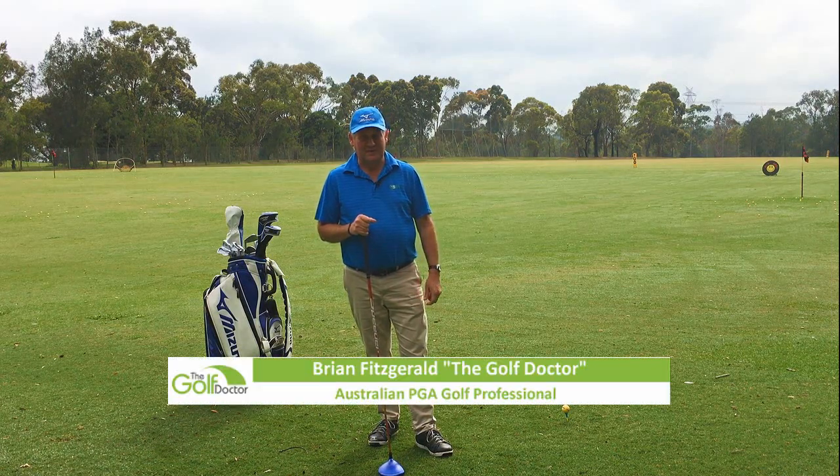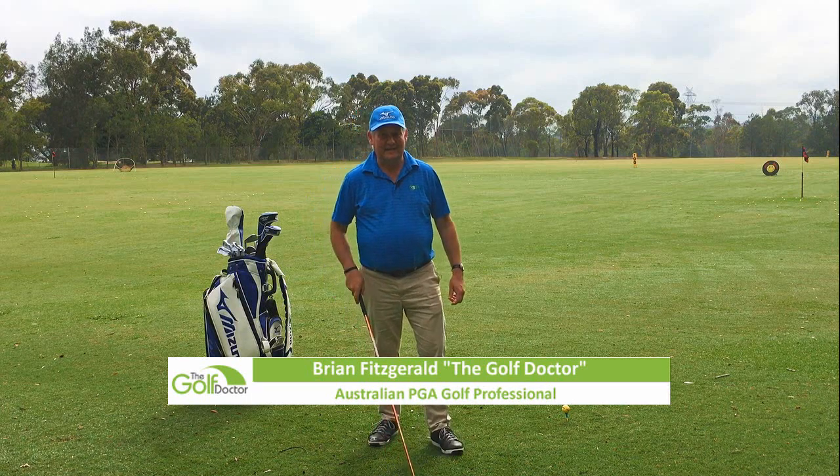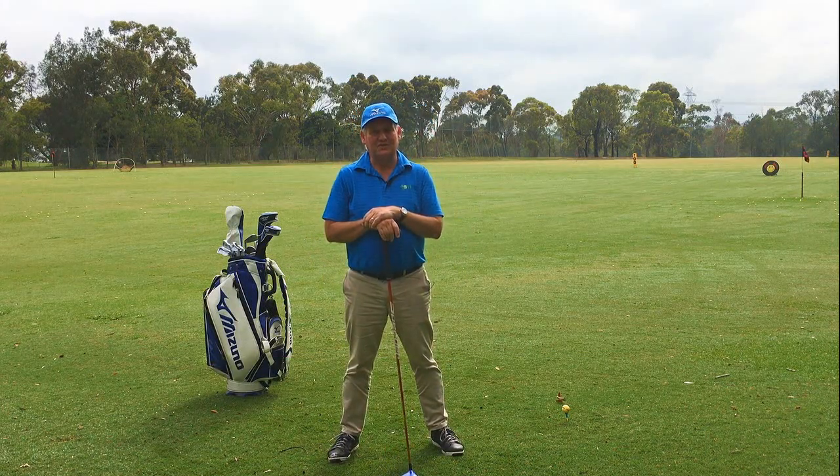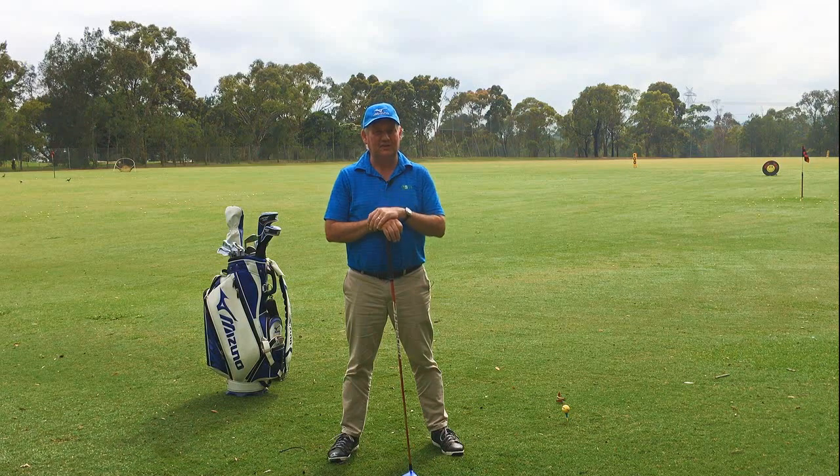So, if you are like me, getting a bit older every day, and have seen your powers diminish somewhat over the past few years, I've got a good little tip today which might help you just gain back just a little bit.